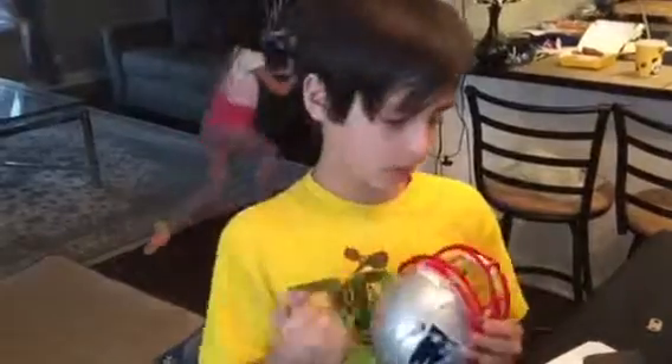The helmet, it's made of plastic. I'll be right back. Bye.